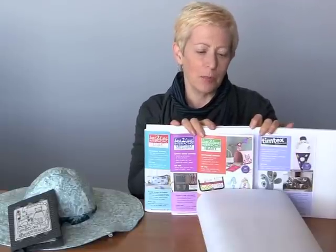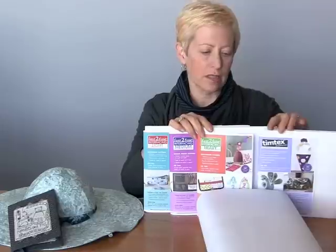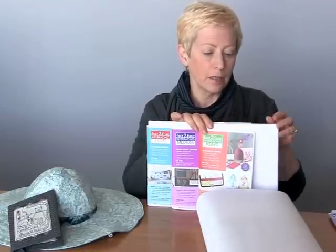I'm Lynn Kulish with C&T Publishing and this is Fast Fuse and Timtex. These are all stiff interfacings that you can use for a variety of projects. Fast Fuse is fusible on both sides, so it's really easy to just iron your fabric or paper right to the product.